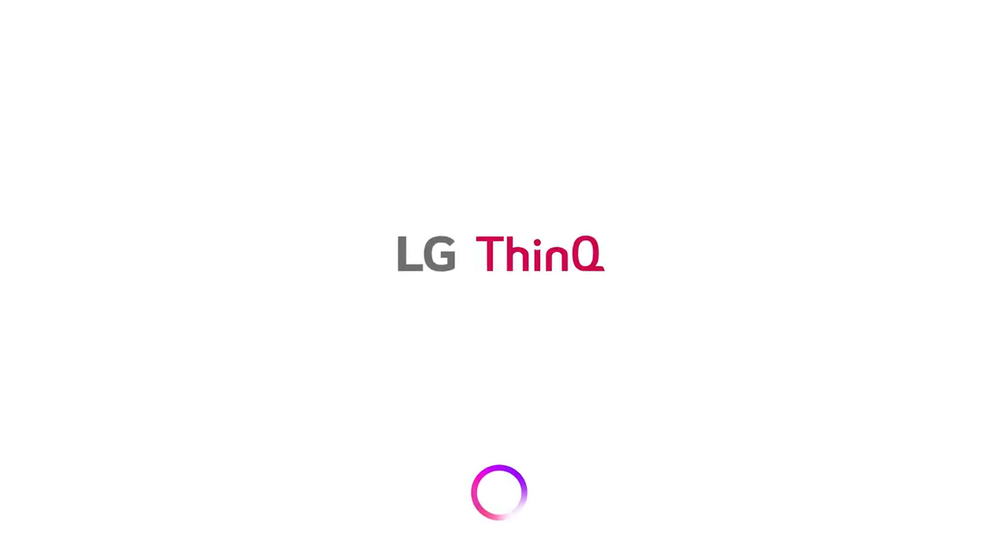This is it. This is ThinkQ AI, LG's Intelligent Assistant. All from your TV. All powered by your voice.